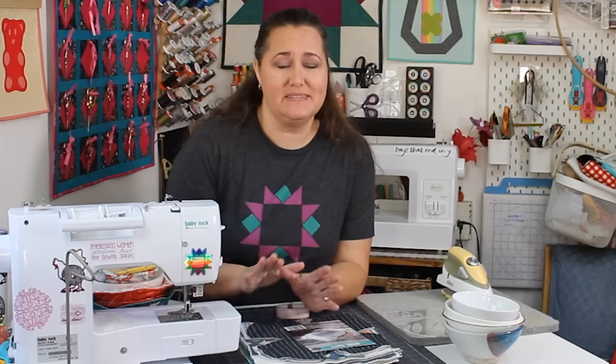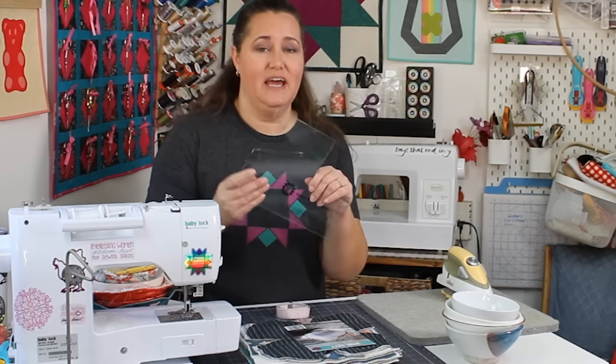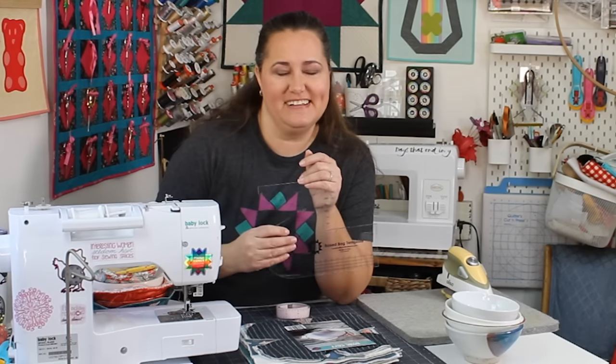Hey there quilting friends, it's Karolina Moore your favorite sewing and quilting YouTuber. Today's video is one that I've been promising to do for months. So I apologize for those of you who have been waiting. Here it is - today we're going to talk about how to use the box bag template to make just about any size bowl cozy that you want. You ready? Let's get started.